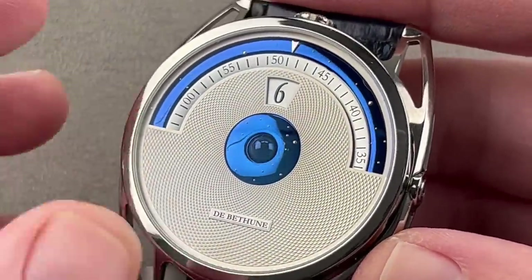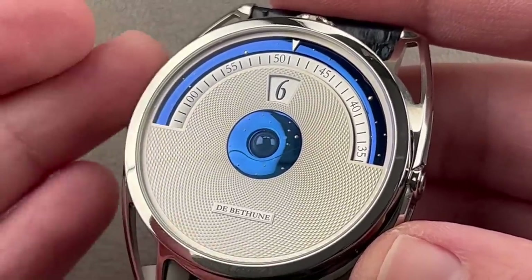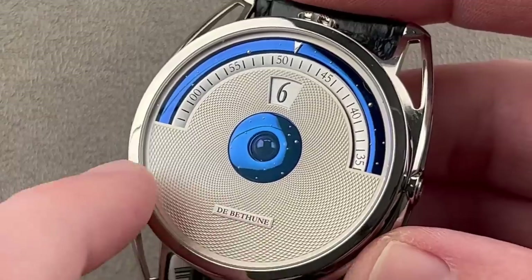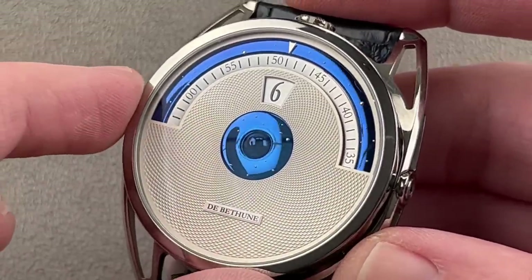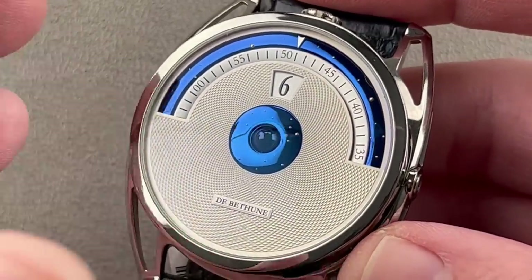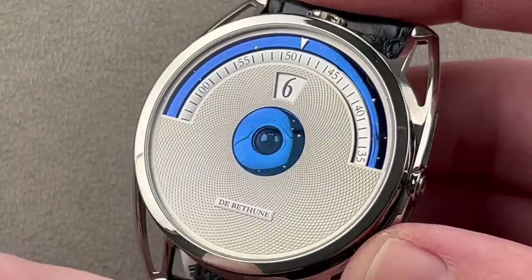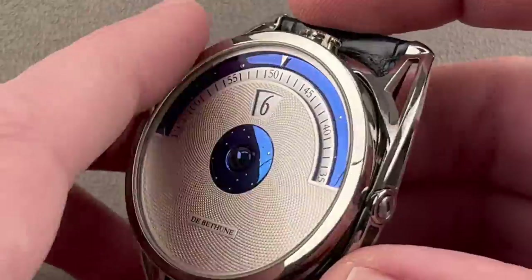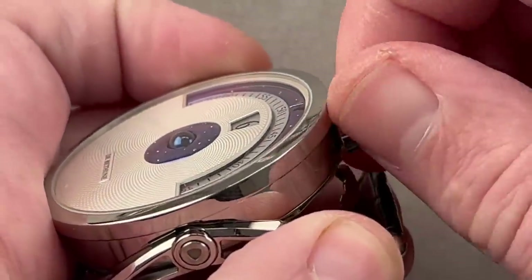They even make their own balances and shape their own hairsprings. This dial was made in-house, cut on their own rose lathe. They do their guilloché in-house, and even their own gem setting in-house — everything they can do in-house, they do. The money is reinvested in the company. The dial is unconventional for a DB28 because it's solid. We have a bullhead winder with a screw-down crown for security, a grade 5 titanium case only about 13 millimeters thick, and 45 millimeters in diameter. The floating lugs adapt to your wrist.